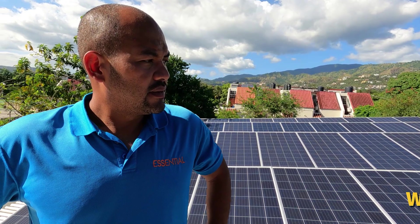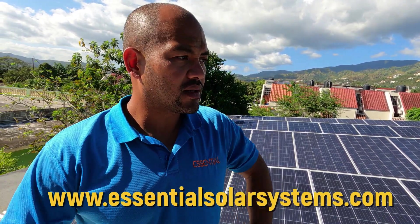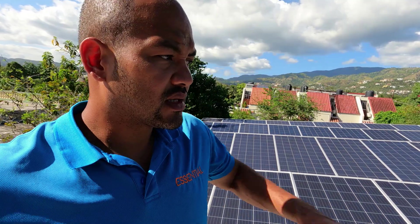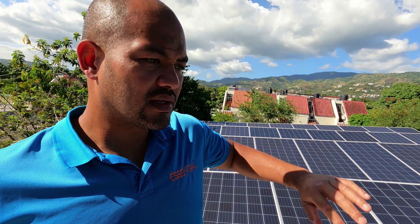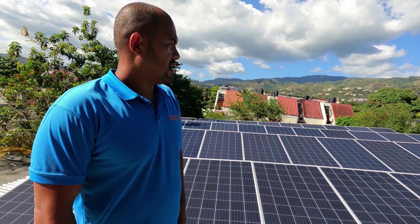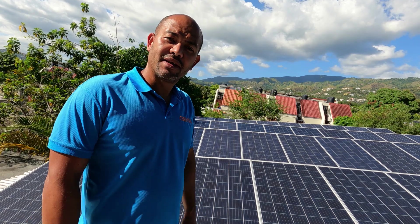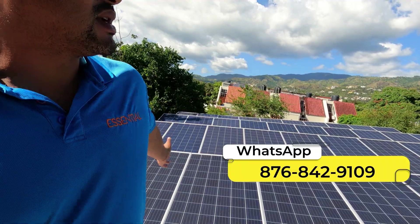They're running about six ACs — you'll probably hear one of them running in the background. They don't really turn off the ACs here. There are multiple families living here, so there are many refrigerators, washer, dryer, all that stuff. They wanted ample power, so that's what they got: 48 panels.